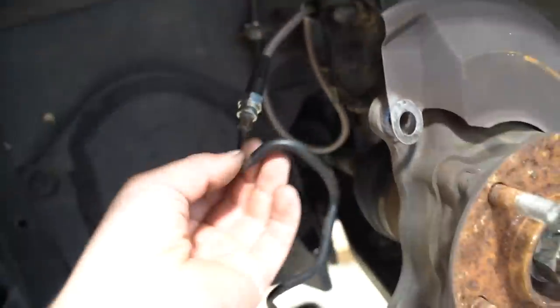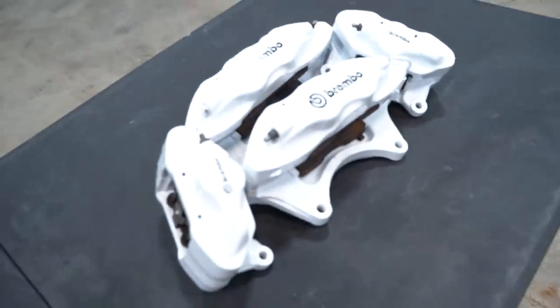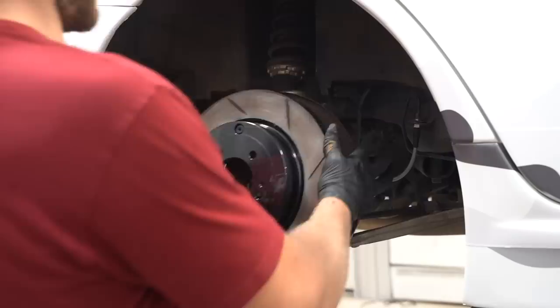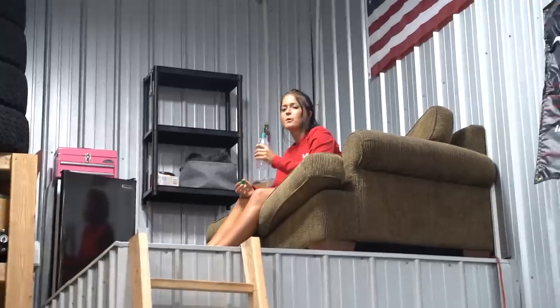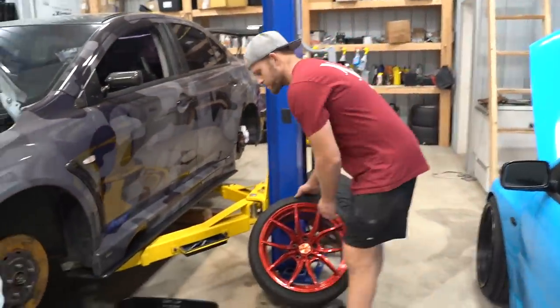We finally got the braided lines on. The fronts connect from the factory hard line, run down and connect back to the factory hard line in the front. On the rears you replace the whole thing — from the hard line, runs down and pops out the back. Let's go ahead and get the calipers and rotors on the car and see how they look. We got all the brakes reinstalled; Bobby and I are gonna run through real quick and bleed them, and then we can see what they look like behind the wheels.